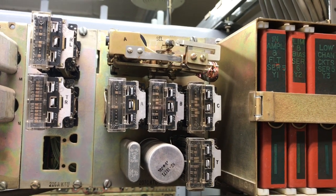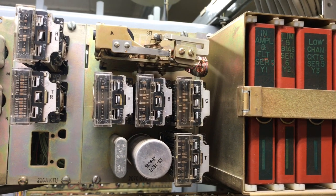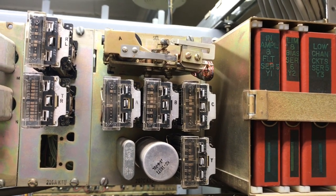I'll do that again. I have a buzzer connected to station 6.